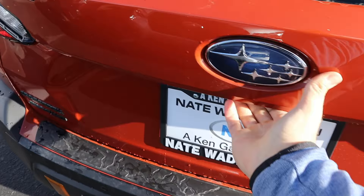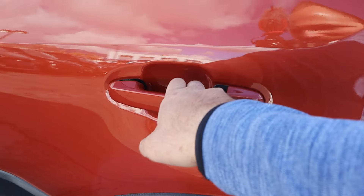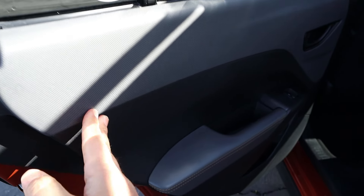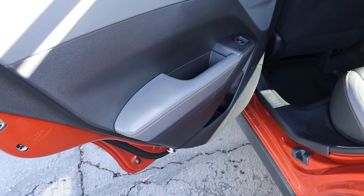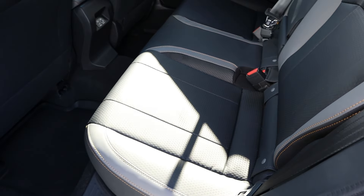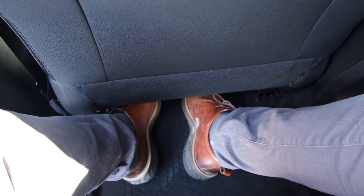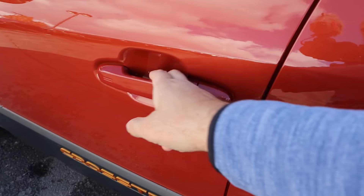This has much better approach and departure angles compared to a regular Crosstrek. Inside, you can see there's nice soft touch with stitching throughout, and that gray continues onto the seats. Legroom's good. Got some USB ports here. Headroom overall is actually pretty good — it raises up there a little bit.